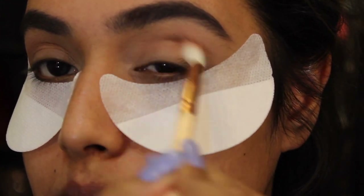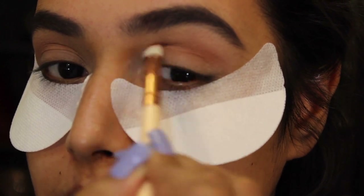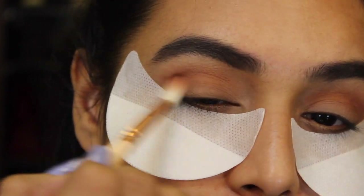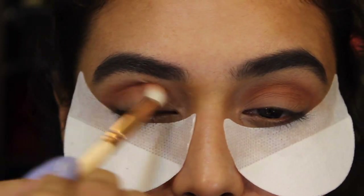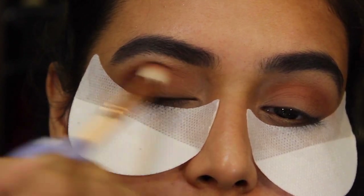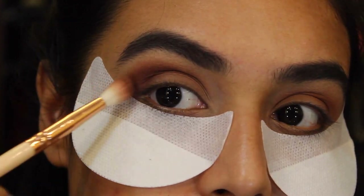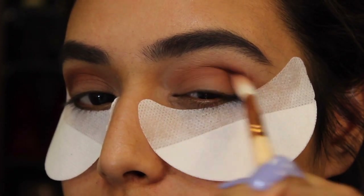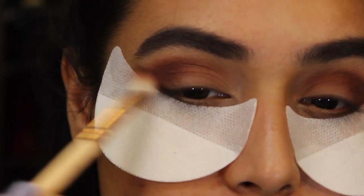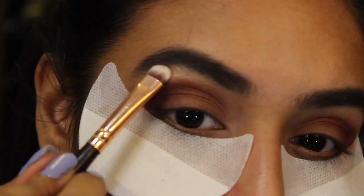Today's look is a little bit smoky, so I decided to use my eyeshadow patches — this way there'll be no fallout on my face at the end. The lighting is a little off in this part because of my white eye patches. I'm using a darker brown color for my outer V, intensifying it really nicely. After that I'm going to highlight my brow bone using my favorite Mary Lou-Manizer by The Balm.